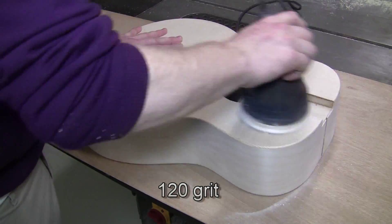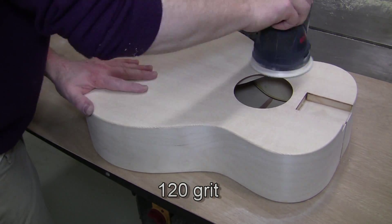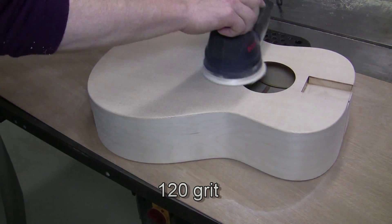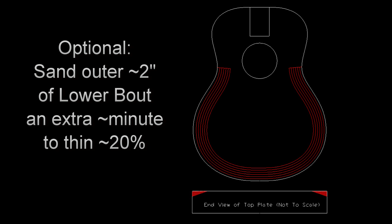Here we're doing the top at 120 grit — spend about one minute on this panel. You can also visually check. Optionally, if you want to get a little more volume, responsiveness, and bass out of your guitar, you can do some extra sanding — just sand the outer inch and a half of the lower bout for about one minute, trying to thin it about 20%.